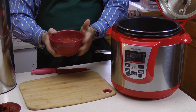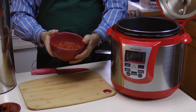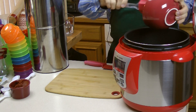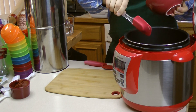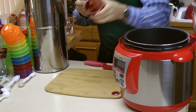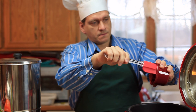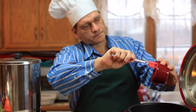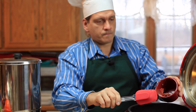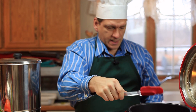What I have here is a fairly large can of diced tomatoes — I believe it was about 24 ounces. I also have a can of tomato paste, one of the smaller cans. We add all that.